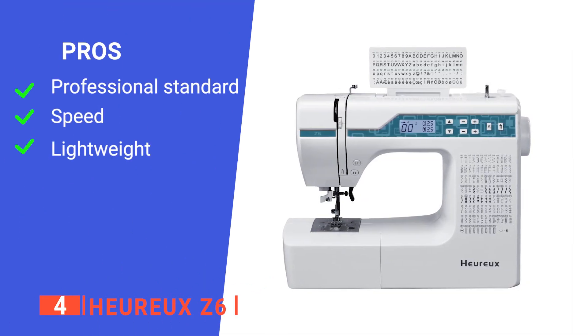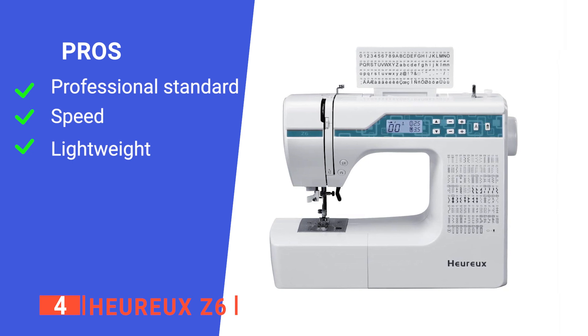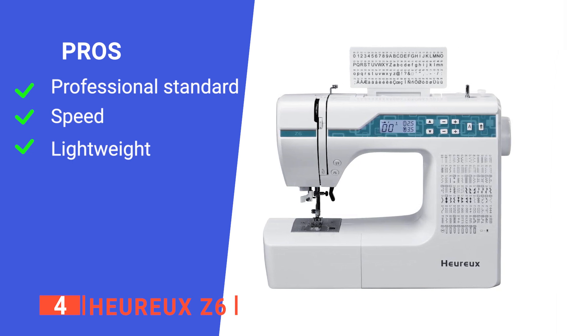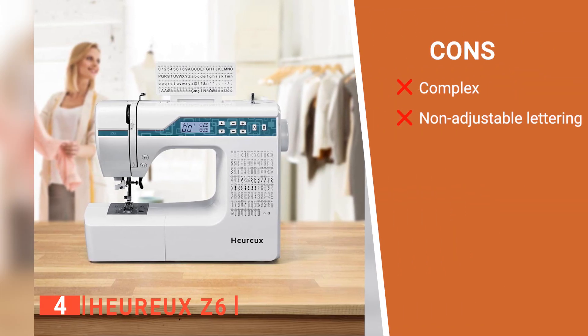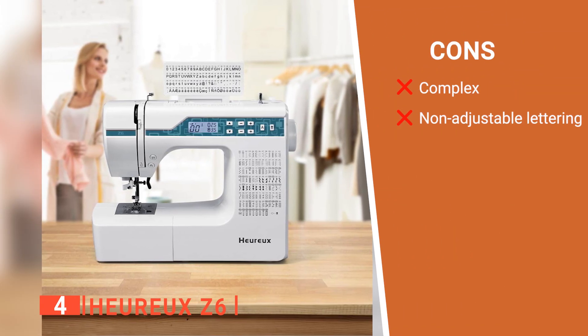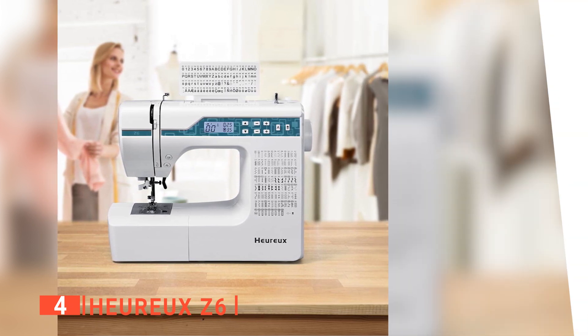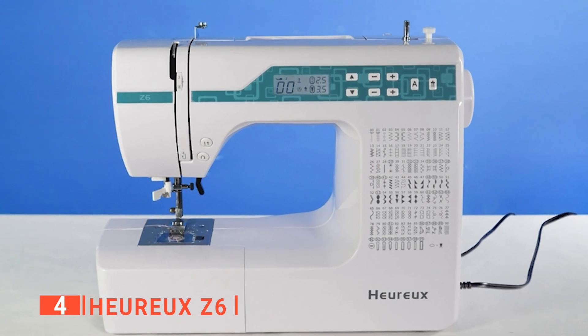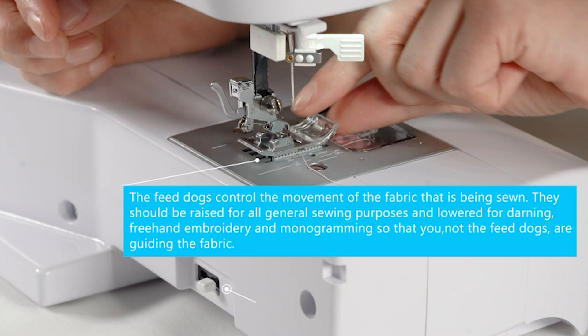Its pros are: it is very well designed, it can sew up to 16 layers of denim fabric easily, and it is lightweight and portable. However, its cons are: it is not easy to learn by beginners, and the lettering is not adjustable. The URO Z6 gives the user options for added creativity. It is ideal for sewers who want to create exquisite designs.